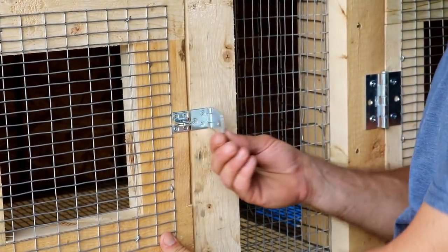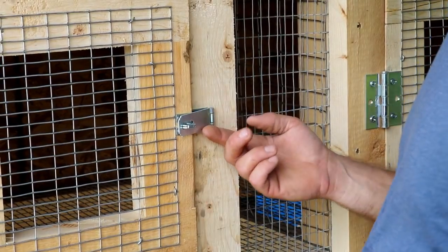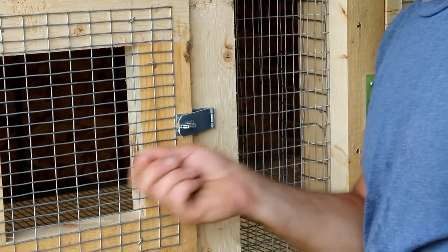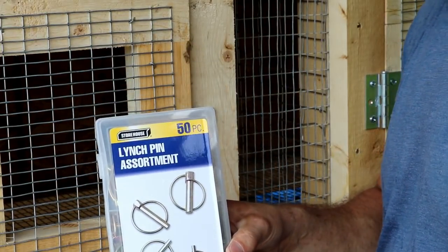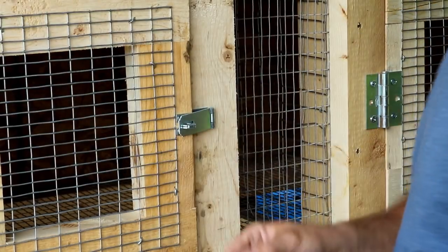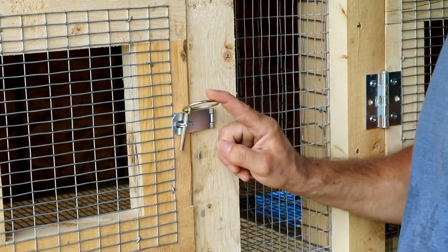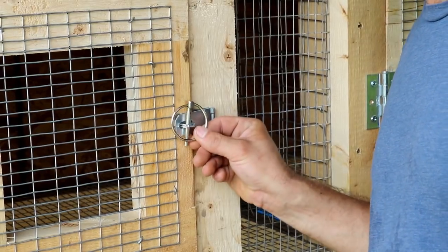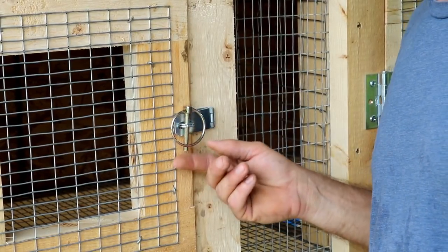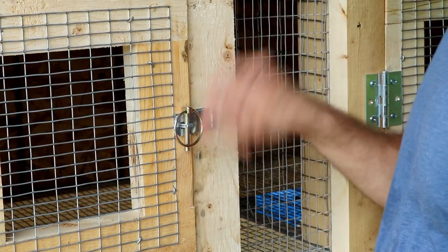We went with these simple flip-shut latches where you flip them closed and put a padlock through. These were cheaper than buying the little barrel bolt slides. I've got a bunch of linchpins I bought at Harbor Freight for about seven or eight bucks, so we'll just take a linchpin of a fairly snug size, put it through, and flip the latch shut. Hopefully a raccoon won't be able to get that unlatched. If one does figure it out, we'll switch to a carabiner instead.